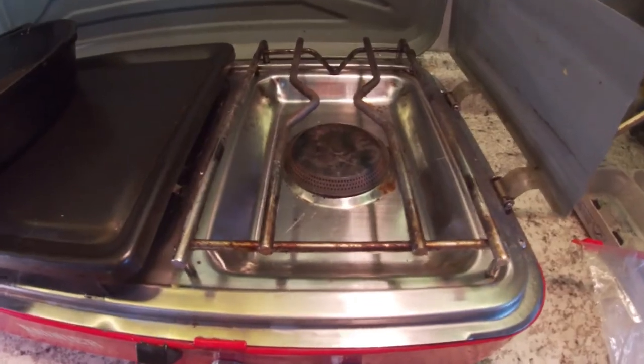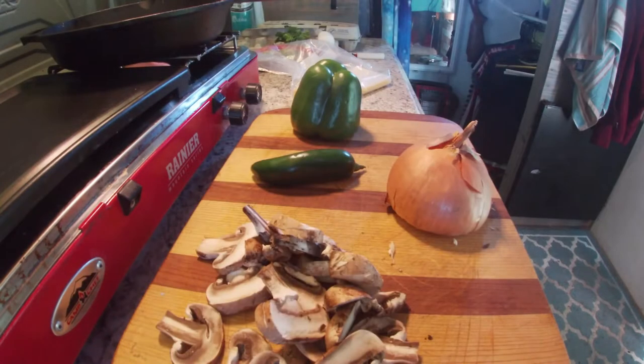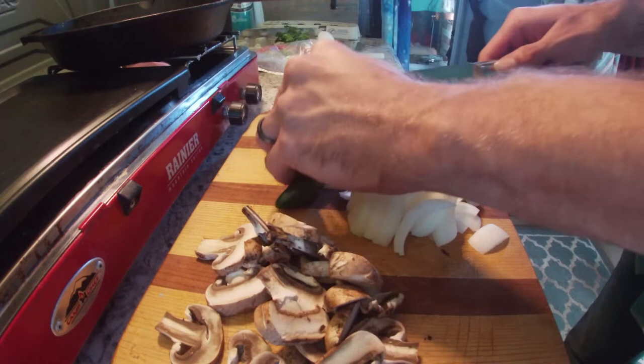Step one: turn on the stove. Step two: let's cut up some mushrooms. Now let's continue with the rest. Step three: let's do the jalapeño.